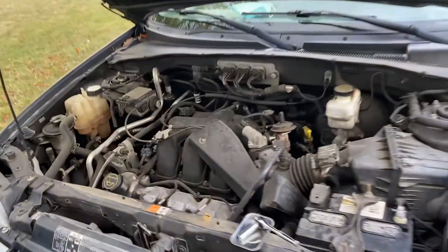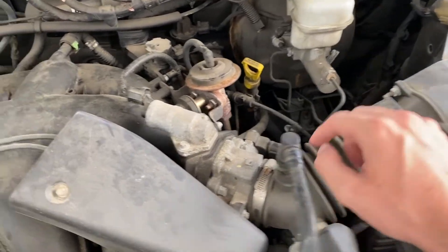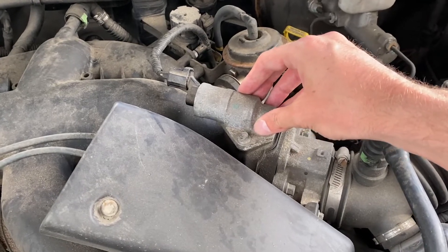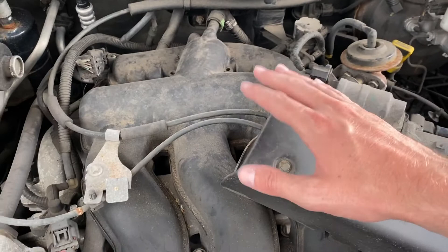With the engine open, let's take a look at the part I'm specifically referring to. Right here you have the engine, and then you have the air intake right here. And right on top, mated here, is called the idle air control valve. This valve basically allows some additional air to flow into the engine when it is at idle.